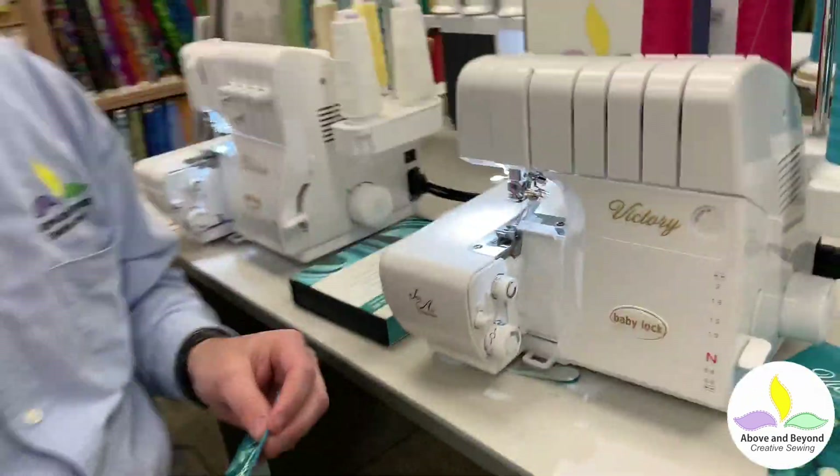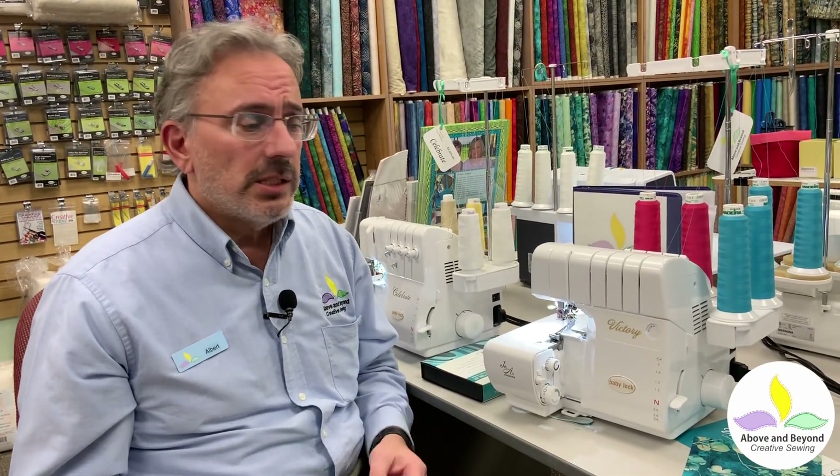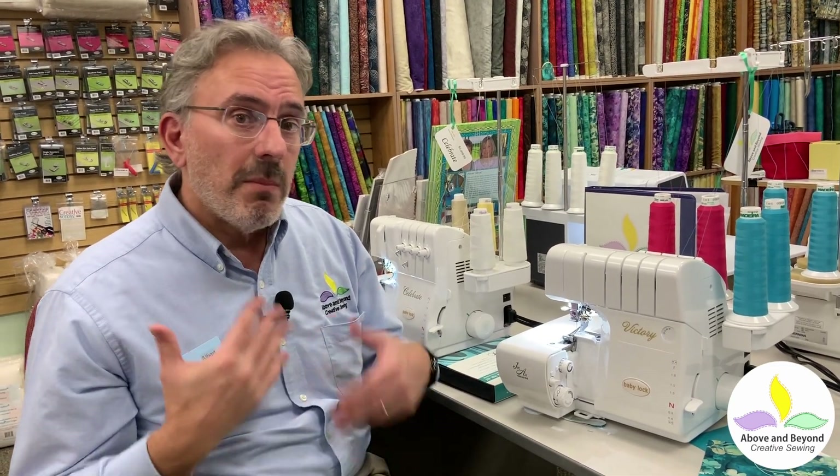That's just how easy it is to use the BabyLock Victory serger. Most of the BabyLock sergers we sell include the air threading — some have a pump like I showed you today, some have a push button — but the point is it makes your threading so much easier, which makes your sewing more enjoyable. You're not going to spend and waste all that time just getting your machine threaded. Time is important; you want to enjoy what you're doing, and saving time on all the little minutia makes your enjoyment that much better.